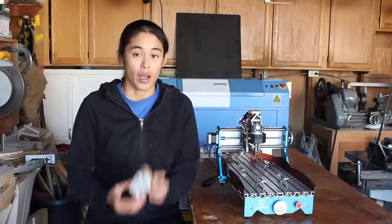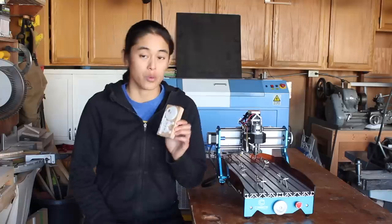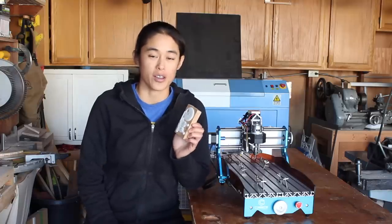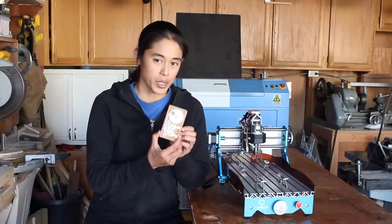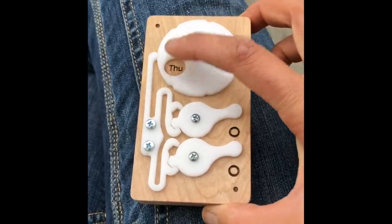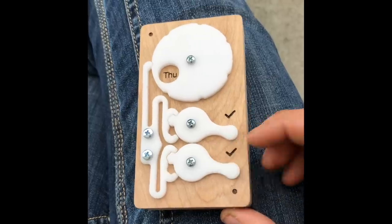Hi, my name's Amy and today I'm revisiting an old project and playing with this new tool. Three years ago I made this flexure mechanism to help my household keep track of whether or not the cat was fed. We put this on his food bucket and every time somebody gave him a scoop of kibble, we would flip the toggle so that everyone else would know not to feed him again.